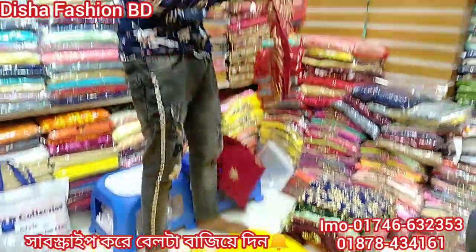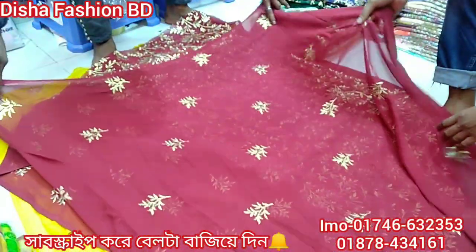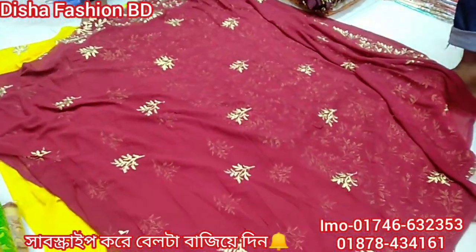I will show you the color here. We can see the color. I will show the blue color in the next video as well. This is a beautiful back part — very gorgeous.